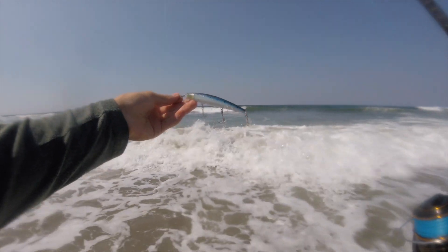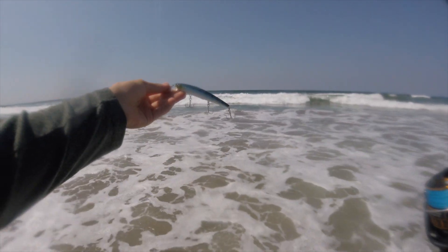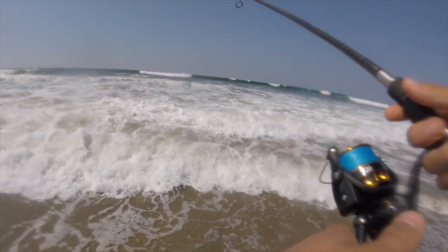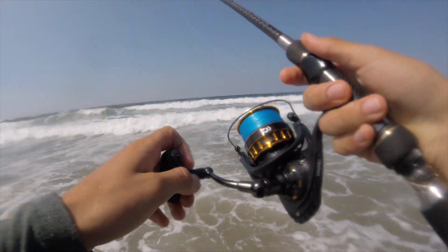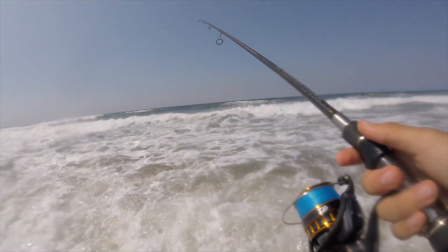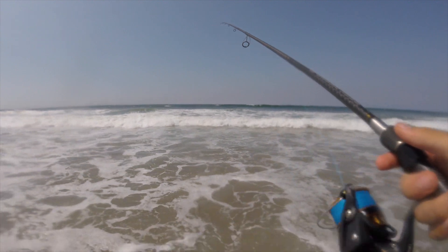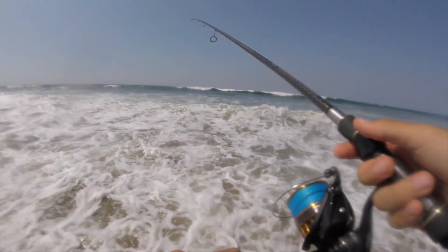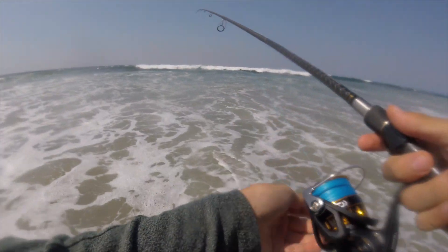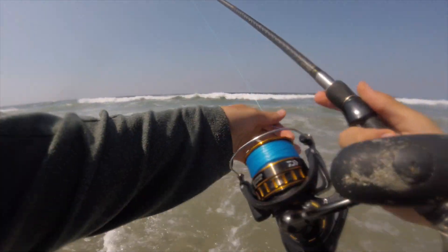My other lure snapped off, which is super frustrating and expensive, but I tied on this new one — this is a Calissa. The last time I was out here throwing this lure I hooked into two massive perch — they measured at 16 and 16 and a half inches. The 16 and a half inch perch was only half an inch off from tying the state record lengthwise. Both on this lure, both on this beach — let's see if we can produce some of that magic again.